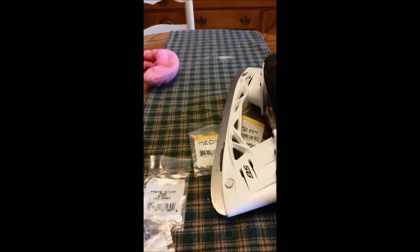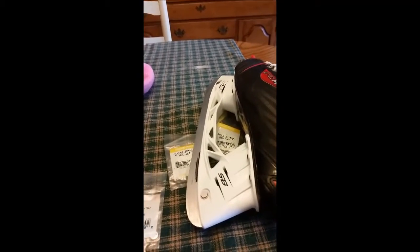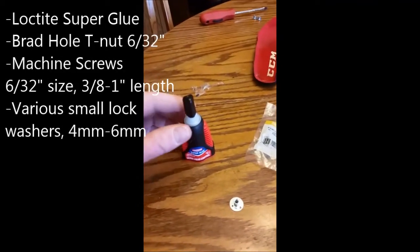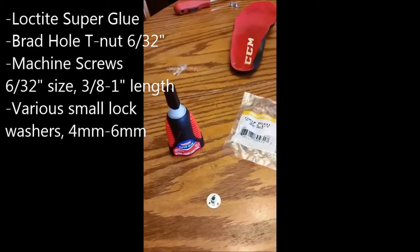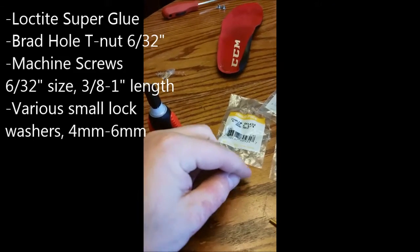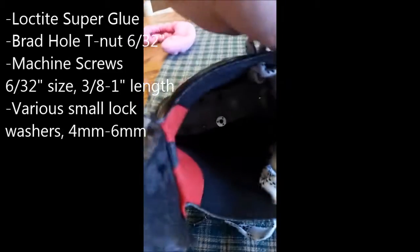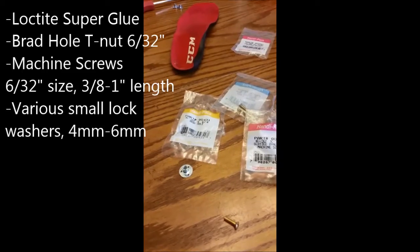So there are a couple of options. One is to continue to use rivets. There are also copper rivets, which are stronger and stay in more, but they make the skate a bit heavier. What I'm looking to do today is replace the missing rivets with screws. Materials-wise, I've got some Loctite super glue — get something that's not instant grip, something that has to set up a bit so you have time to work with it. I've got T-nuts — brad hole ones, meaning they don't have gripping pieces on the bottom, just small holes.